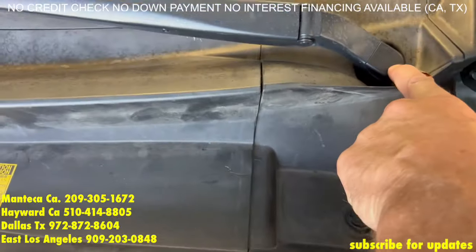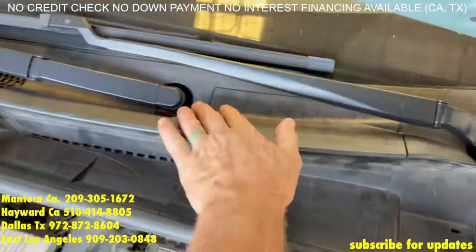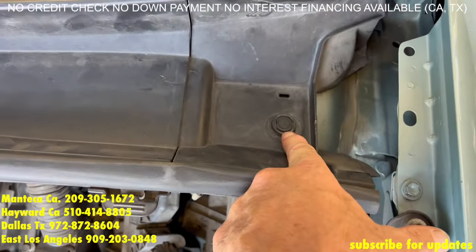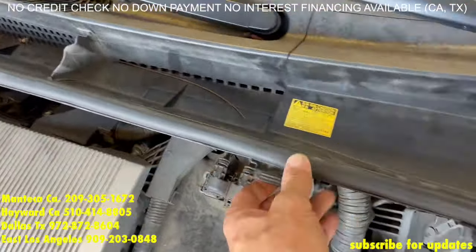First thing is underneath these plastic caps, you have 14mm nuts — remove those, remove the windshield wiper assembly, plastic clips under that hold down the plastic, and then pop this up.